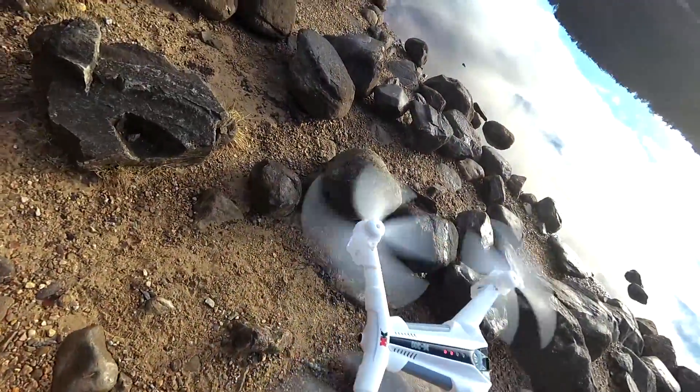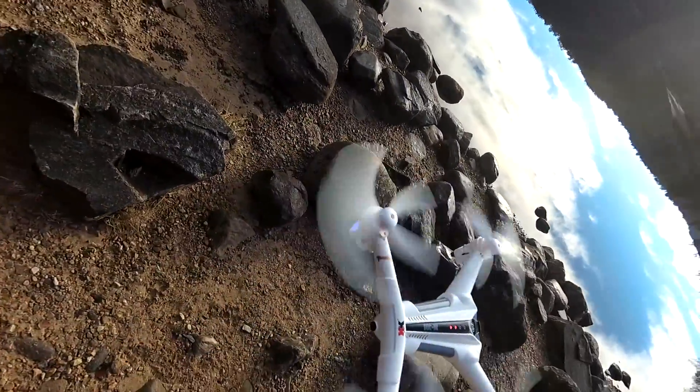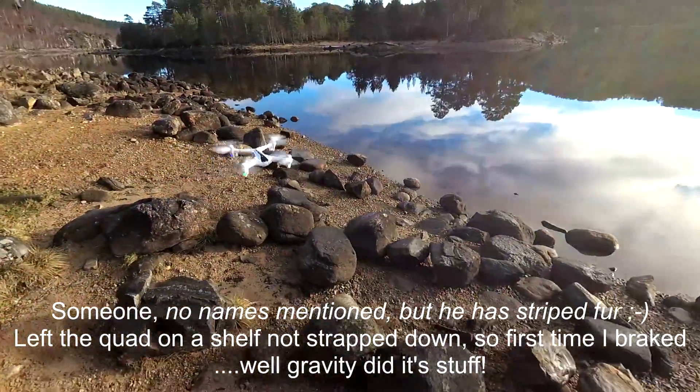I think it's actually cracked — there's a crack there. I don't know if that was the rock or whether it had a bit of an incident in the motorhome the other day. I hope it doesn't do that over the water, otherwise it could be well stuffed.